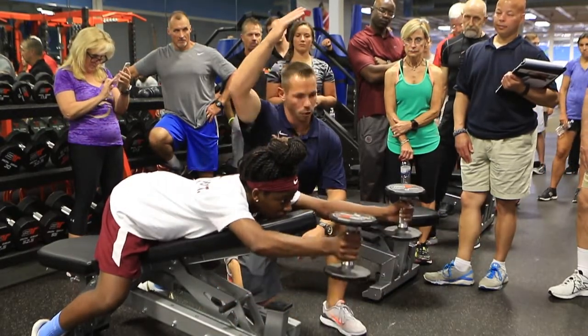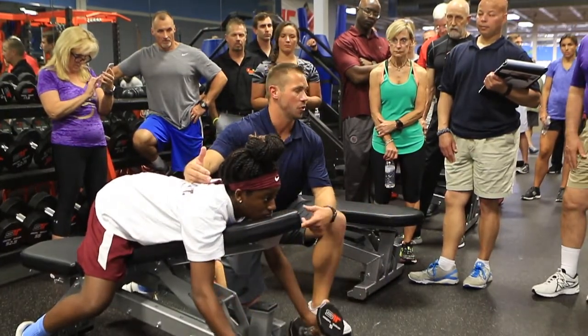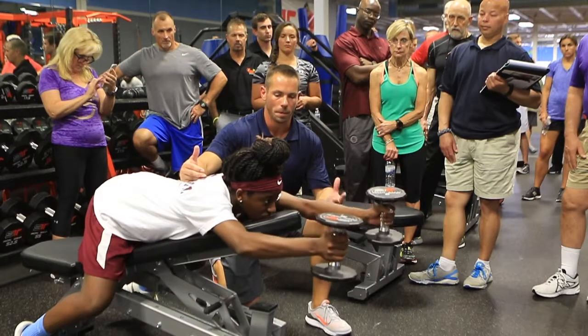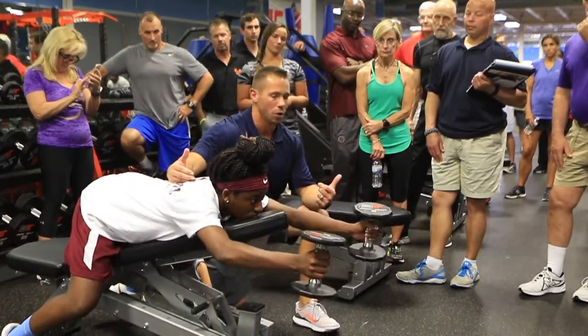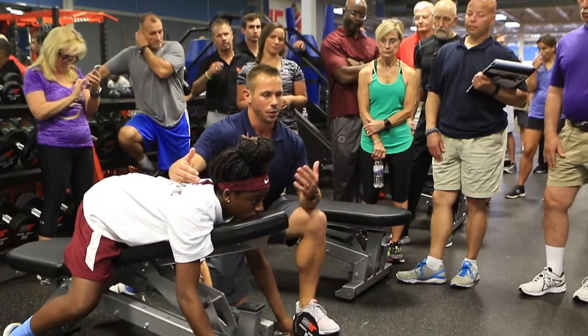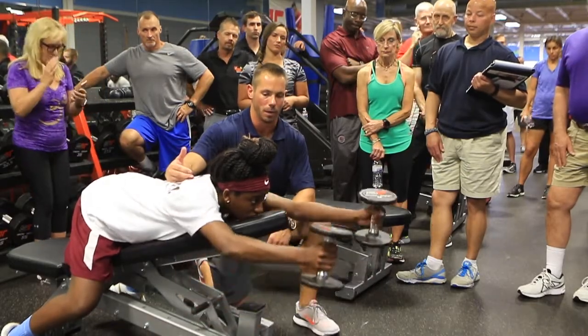This is probably the only technically overhead exercise that I would do with a labral athlete, depending on what your athletic trainers and physical therapists have said. Open communication is critical for anyone, whether you're at the high school level, private facility, college, or professional — you have to have a working communication with your athletic trainers, your physical therapists, and everyone in that building.